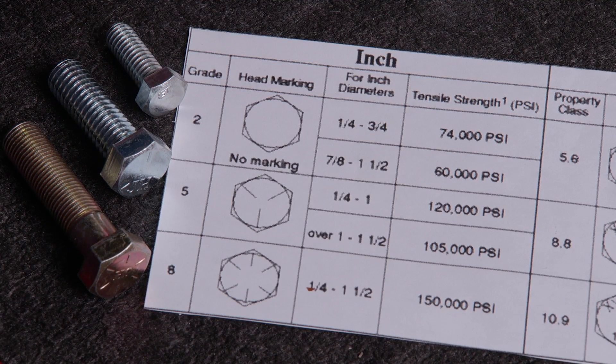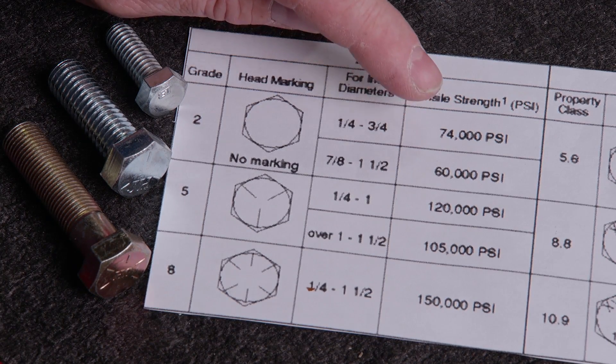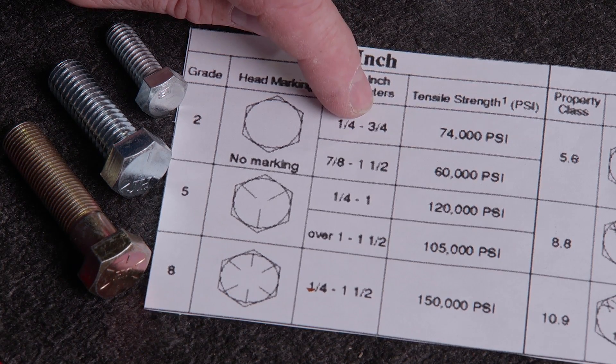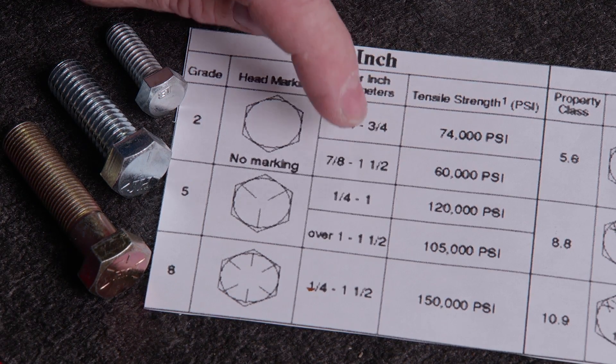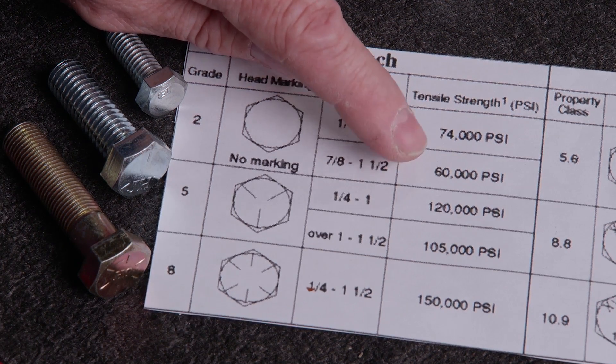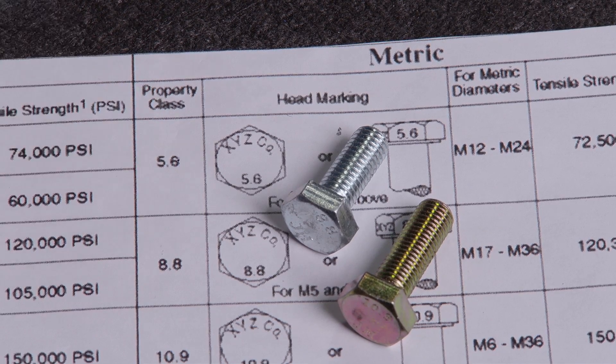Starting with inch-based bolts, a head with no markings is considered a grade 2. It has a minimum tensile strength of 74,000 PSI up to a three-quarter inch diameter. The same grade 2 bolt from seven-eighths to one and a half inches in diameter is rated at a lower 60,000 PSI. The equivalent metric bolt would have a 5.8 marked on the head.